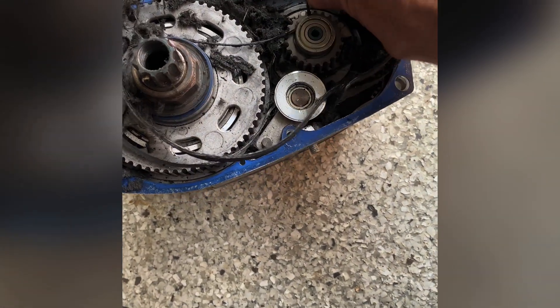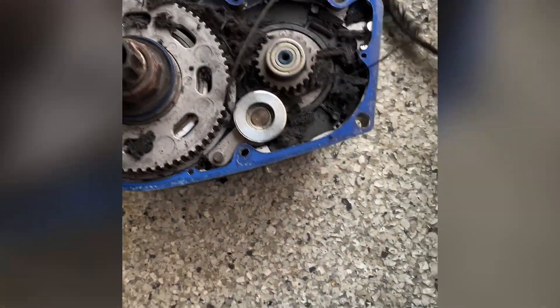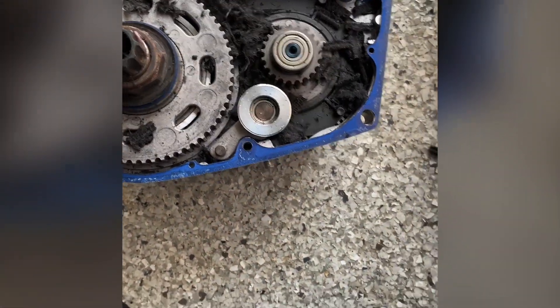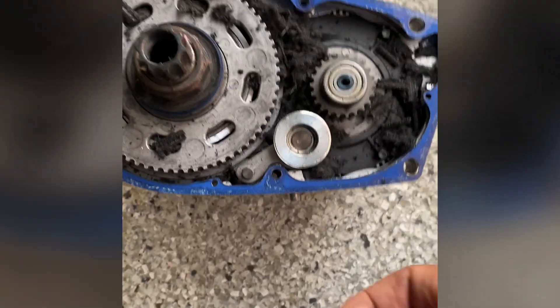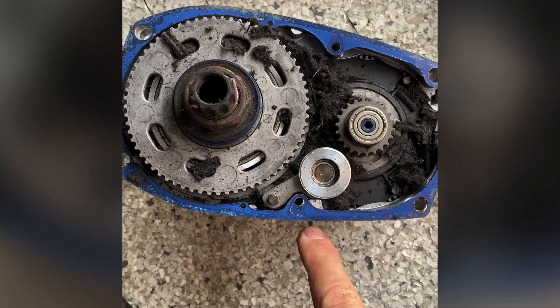Hence the squealing noises — so I diagnosed it quite well and ordered the correct part. We'll clean it up and get the new gasket on it. That little screw here...